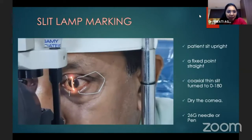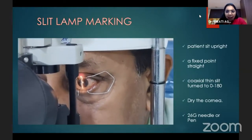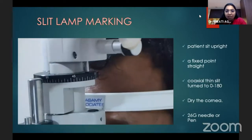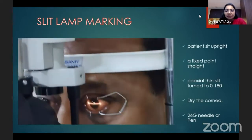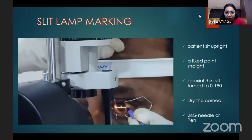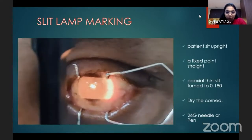This is how slit lamp marking is done. The patient is sitting upright and focusing on a fixed point straight ahead, and a coaxial thin slit is turned to zero, 180 degrees. On a dry cornea, it can be marked with a 26-gauge needle or a pen.